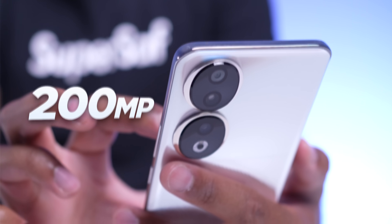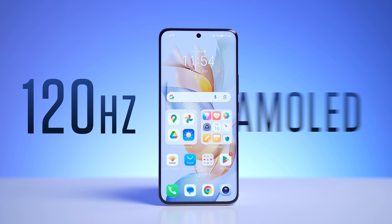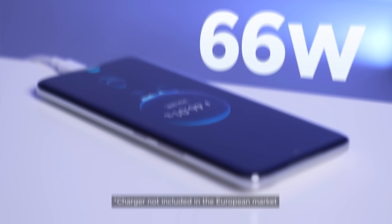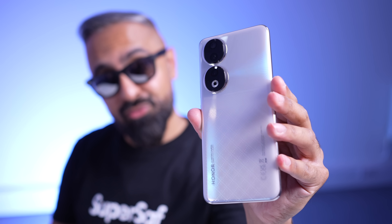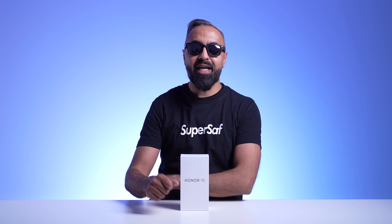200 megapixel large CMOS sensor, a 50 megapixel selfie camera, a bright 120 hertz AMOLED display with 66 watt charging included. This is the Honor 90 and I partnered with Honor to bring you one of the first videos with this in the world. A thumbs up will be appreciated.